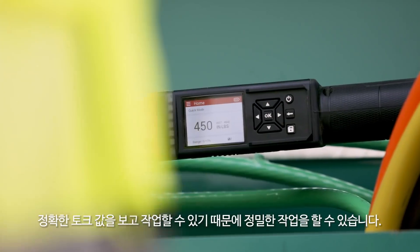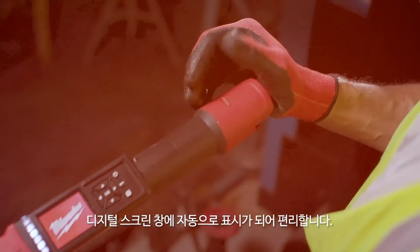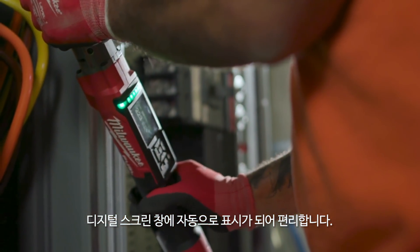It's just a lot more confidence, being able to see that number, knowing exactly where you're at. How it's designed and how it's set up makes it very easy to use with the audible and the visual indicators on it.